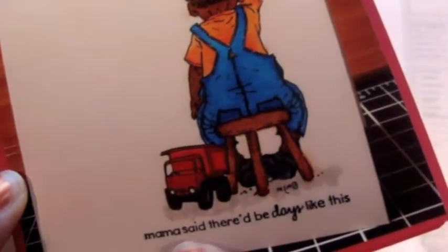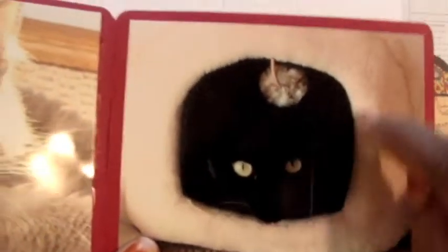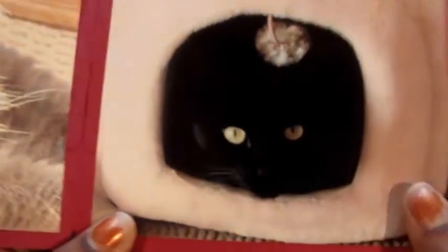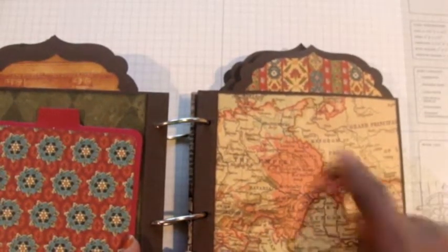On the bottom of that card it says 'Mama said there'd be days like this' — it shows a little boy in time out — and I gave it to one of my favorite engineers, Stuart, who was in time out at work. Then there's another little photo mat, and of course I couldn't forget my kitties. Cole, who is 100% black, is inside a furry box — you can probably only see her eyes looking out. I also did some stamping and inking to create a place to write about my kitties, and I chose to cut out around France on the map since that's one of my favorite countries.